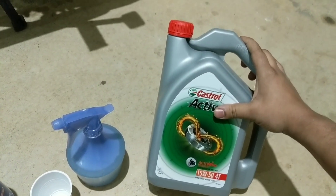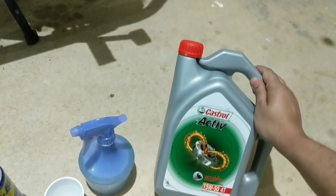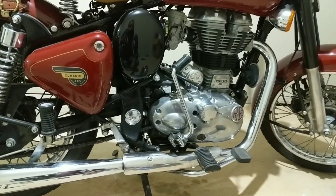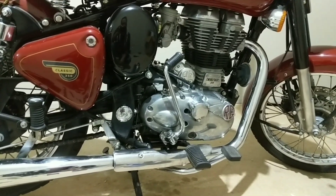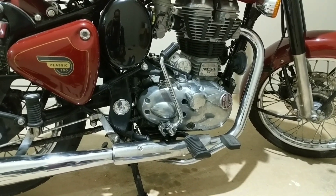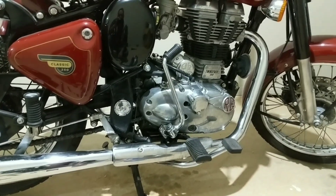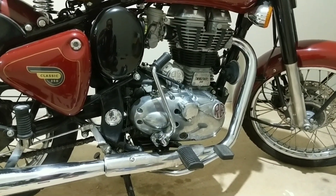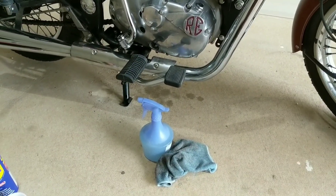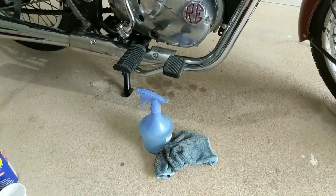Of course, engine oil — I've got Castrol Active 15W50, which is the recommended grade for Royal Enfields. This is normal mineral engine oil. Some people prefer synthetic oil, but you don't really need it for these bikes. Royal Enfield engines are very basic and simple — they're not high compression engines. The engine technology dates back to the 1950s and 60s, so normal mineral oil is absolutely fine.